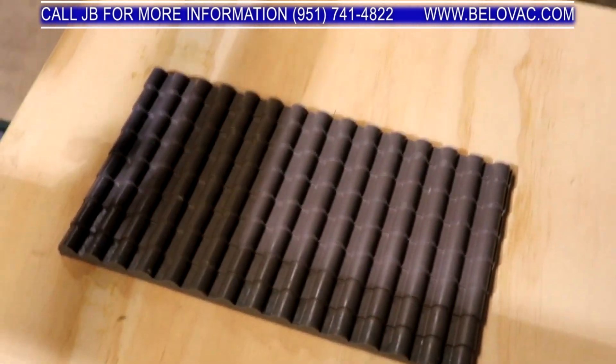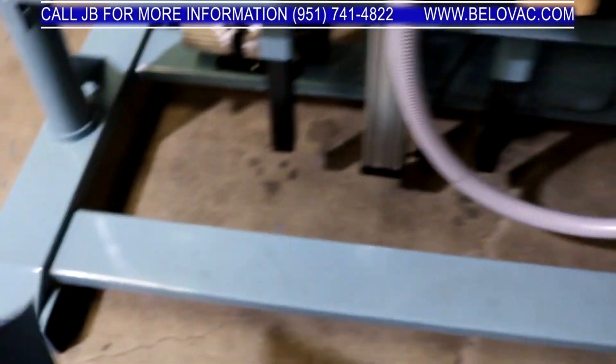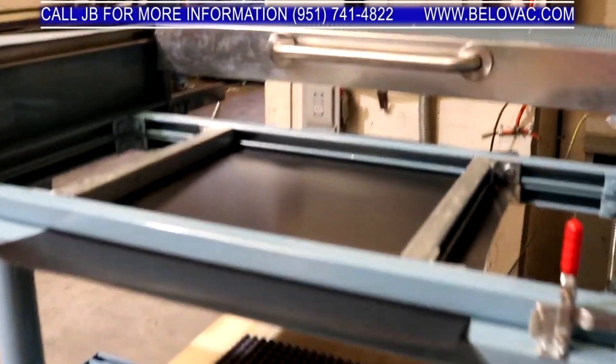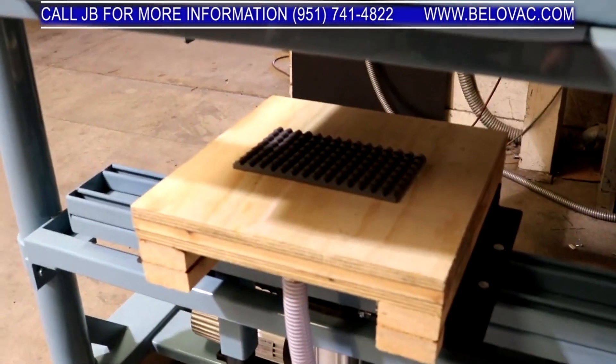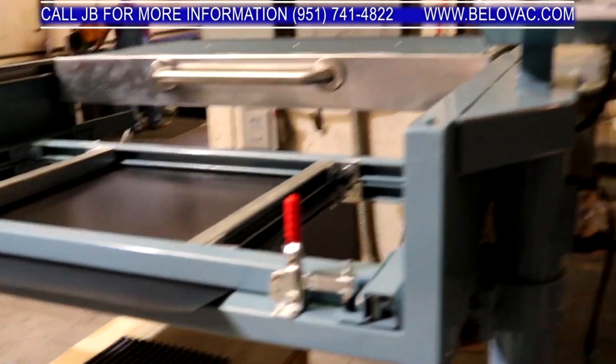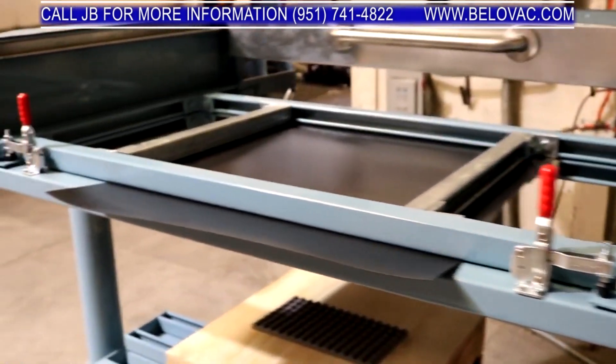We have our new mold set up in the machine, so we're going to go ahead and put some plastic in the machine. This is 0.060 ABS. We have our material loaded and our new mold in the machine. We're going to start heating the material and then go ahead and vacuum form over it.